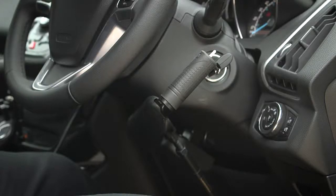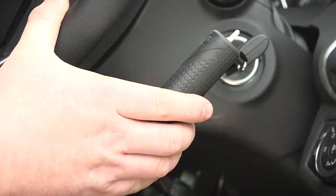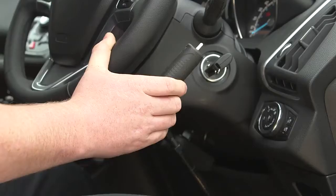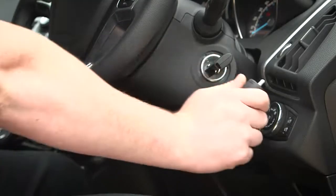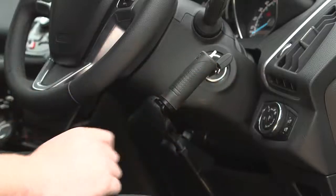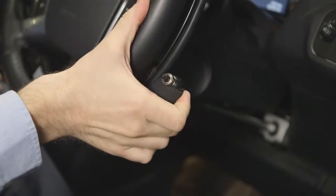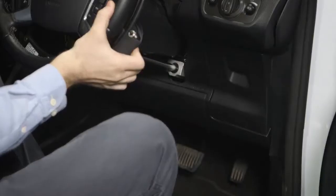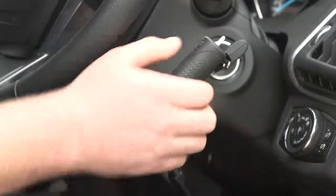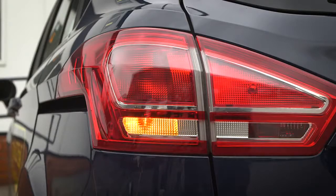A push-pull device is a good option if you find it difficult to use standard foot pedals to accelerate and brake. Simply pull the control towards you to accelerate and then push away to brake. Some push controls also come with an additional switch that allows you to operate the indicator.